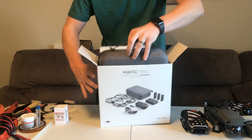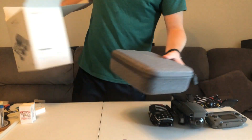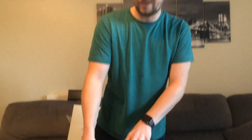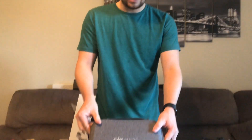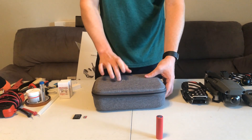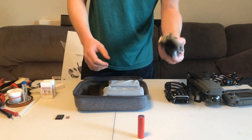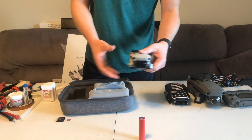So this is the Fly More package, so it comes with three batteries. If I break one and blow it up that's fine — hopefully not. It's like 50 bucks. We got the package here, nice hard case. Here's the drone — it's actually almost like a feather, it's pretty light.